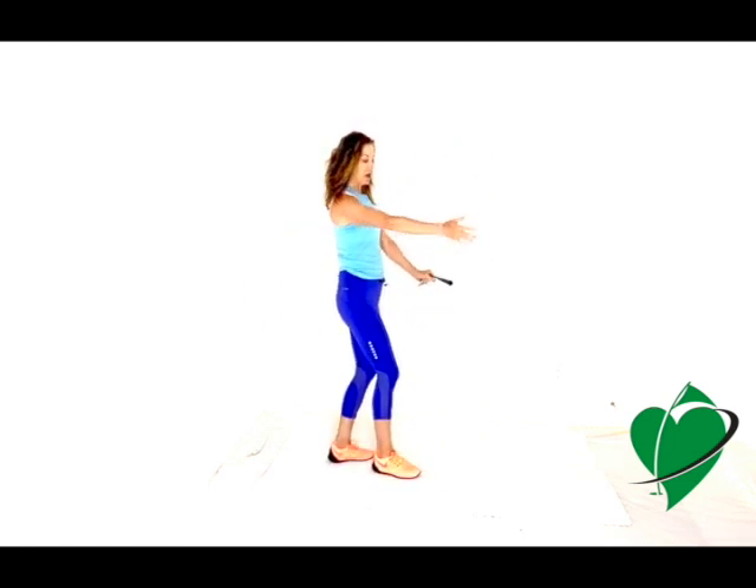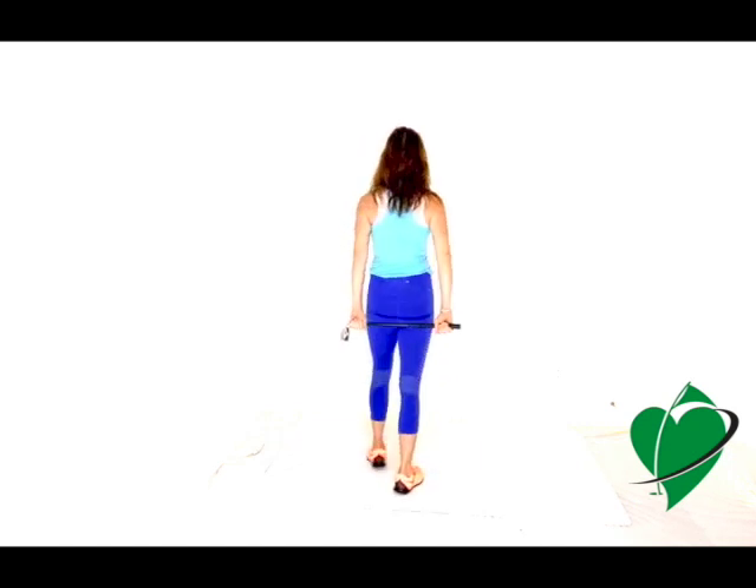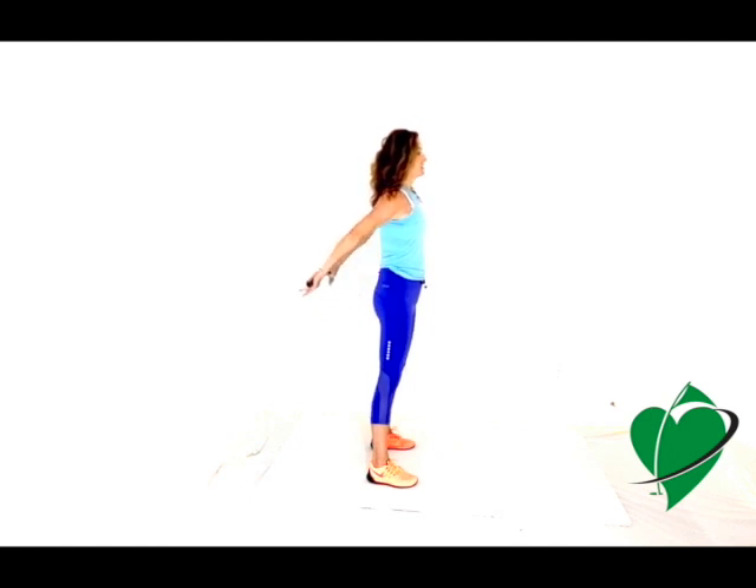The next shoulder movement is the opposite of flexion — extension — taking your shoulder behind you to lift your arms up behind you. Hold the shorty club behind your back, stand in a nice wide athletic stance, and then just lift and lower, squeezing your shoulder blades together. This is shoulder extension. It may be more difficult than flexion, but it's a really great exercise to open up the chest and back.